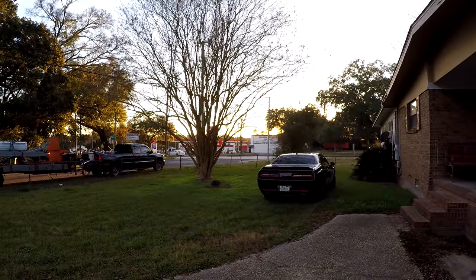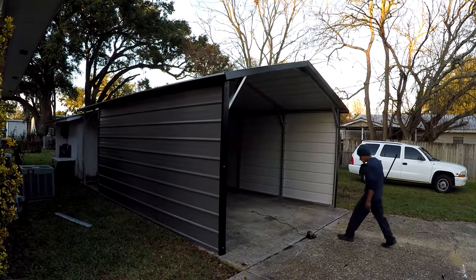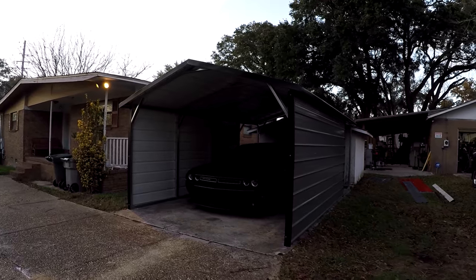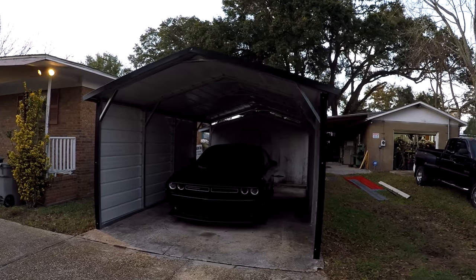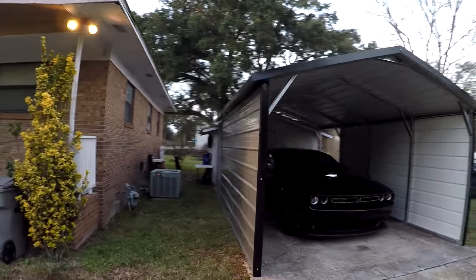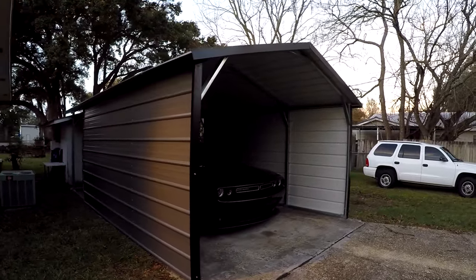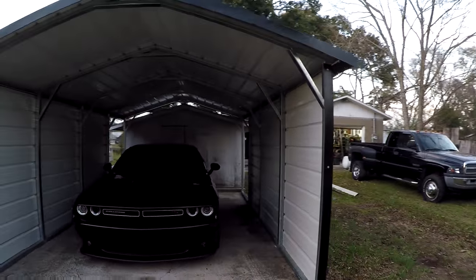The Challenger finally has a place to rest out of the sunlight and the rain. It's finally finished, and the Challenger is finally under cover for the very first time. I'm happy to see it done. I really like the colors — the grey and the black — I think the color turned out really good and it matches the car pretty well. The build looks pretty nice.